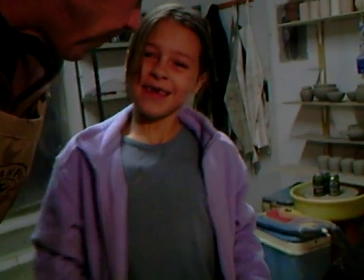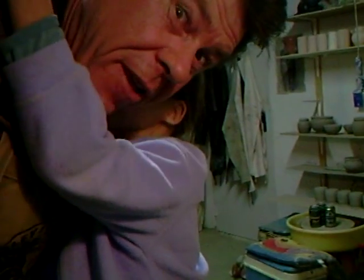From Giselle and me, we'll see you in the next clip. Bye now.